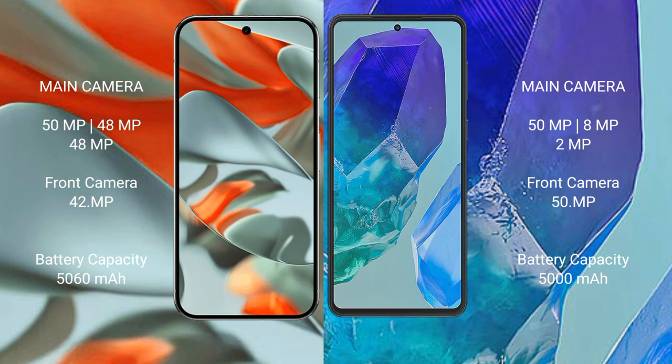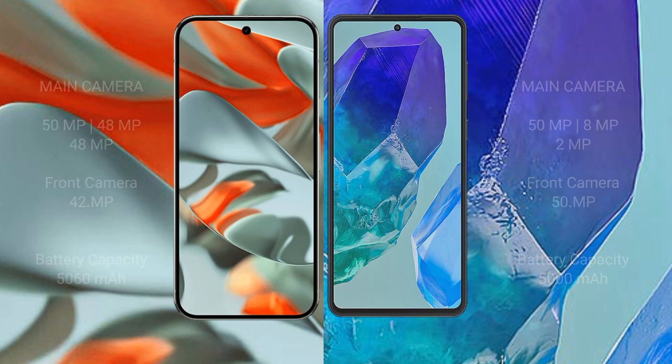The Google Pixel 9 Pro XL has a 5060mAh battery with 37W fast charging support, while the Samsung Galaxy M55 has a 5000mAh battery with 45W fast charging support.